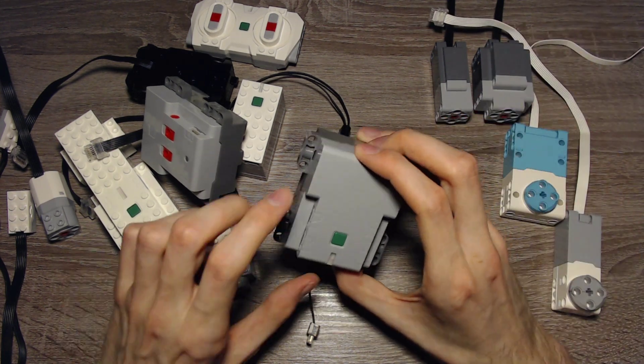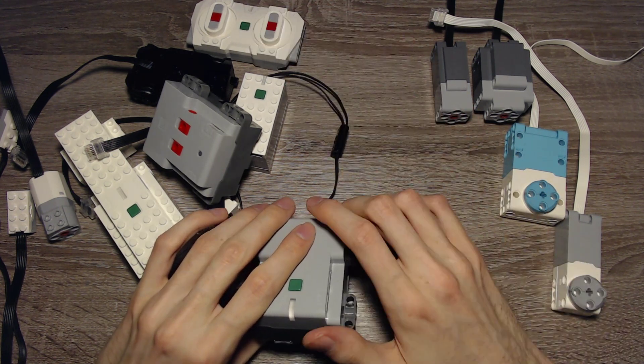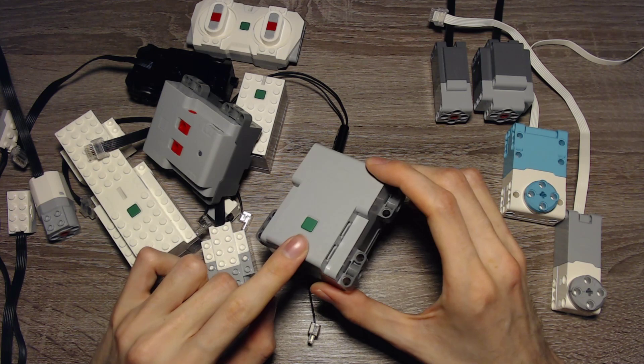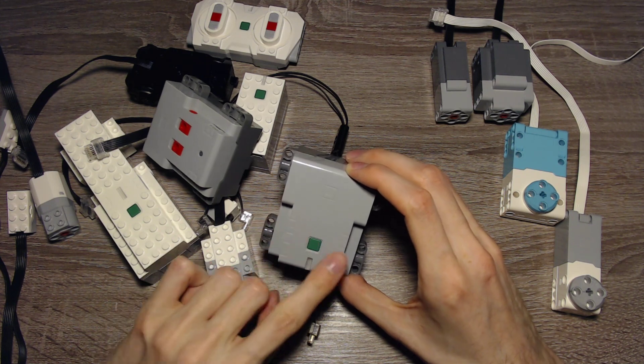Then we have the Control Plus Hub. It uses six AA batteries, same as the city hub. The remote uses four AAA batteries by the way. The Control Plus Hub has a multicolored LED, position sensors, and four input/output ports labeled A, B, C, and D.